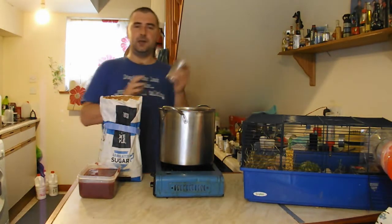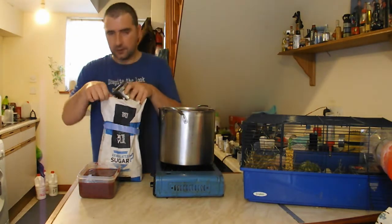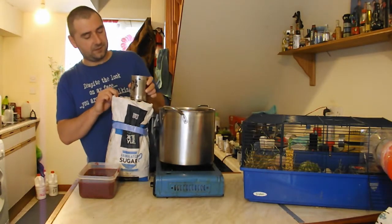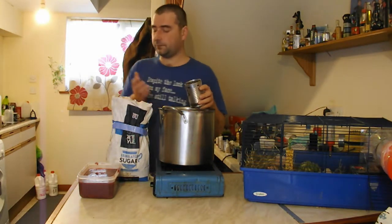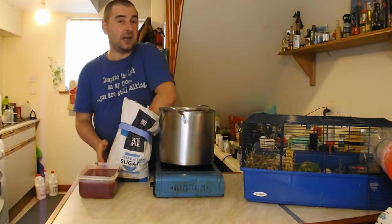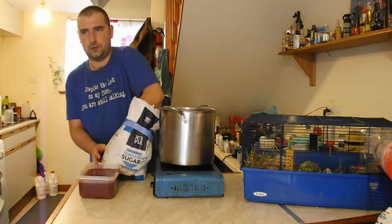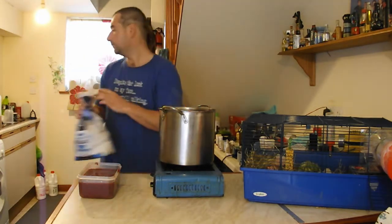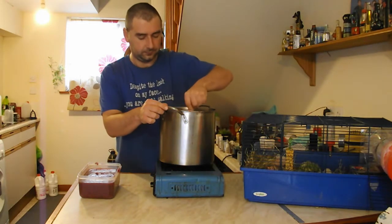Maybe one year I'll do it with a wild yeast and just let this go naturally, but this is actually really nice wine so I don't want to take any risks, hence the extra sterilization step. Now I'm going to add in my sugar while it's nice and hot. I've got my measuring can which I use with my scales so I can roughly measure approximately 300 grams at a time. I work off the basis of a kilo - if I'm slightly over by 100 grams it's not going to make a huge difference.